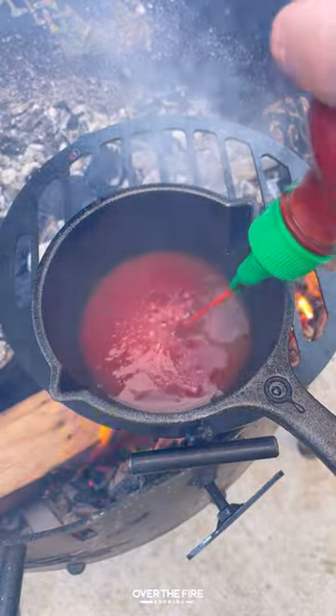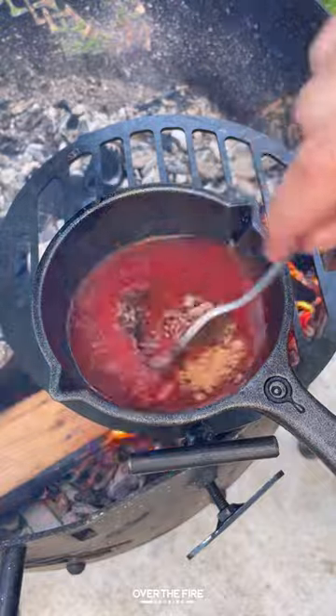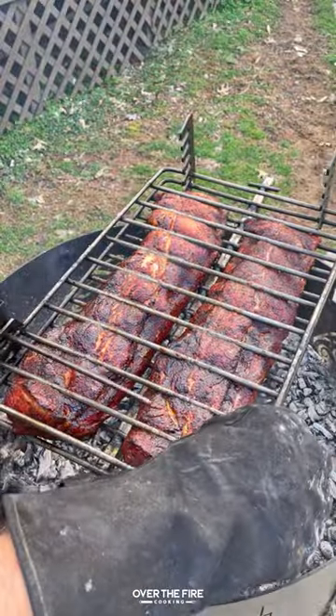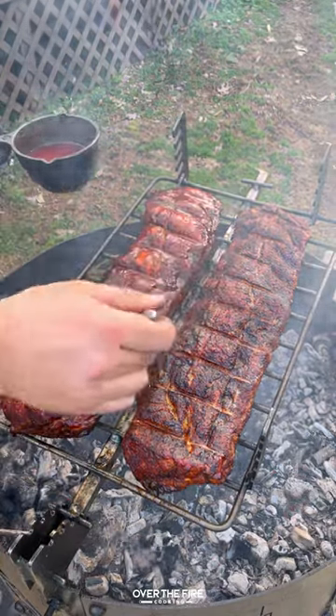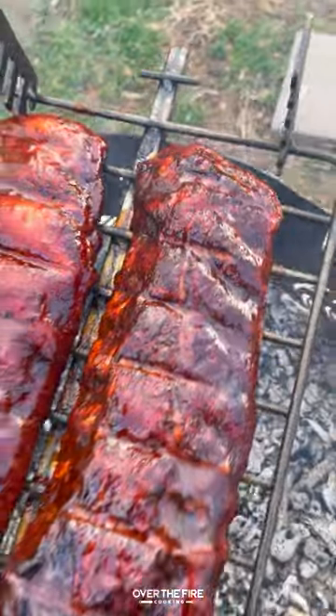It's sweet, it's spicy, and it has a little bit of that pineapple juice in there, so you know it's going to be delicious. Once these guys are ready to go, we'll pull them out of the grilling basket and glaze them up with the barbecue sauce. This is so freaking delicious.